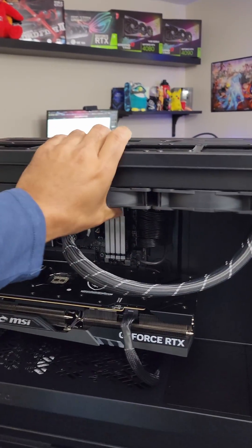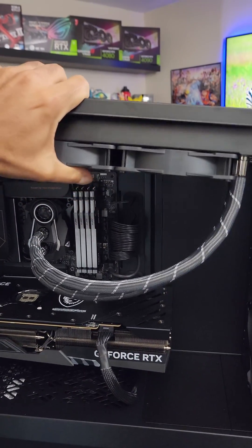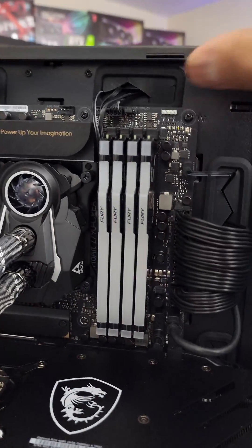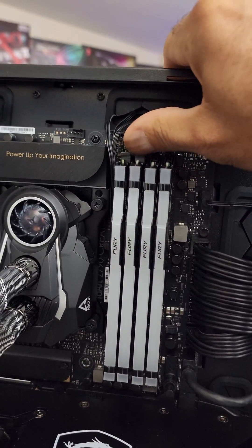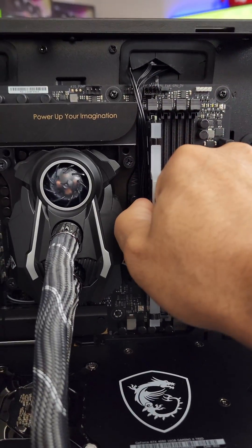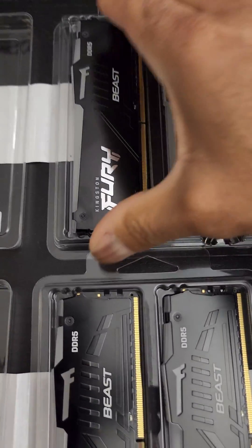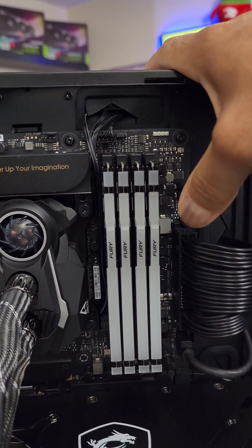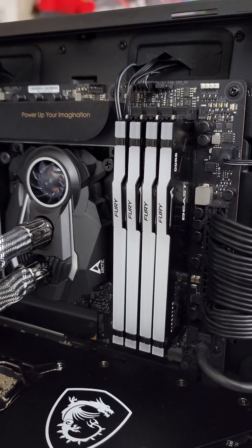The Fractal Design Meshify 2 makes it nice and easy — just place that there, easy access. Removing the old RAM and inserting the new RAM, nice and easy. Yeah, that's $1,000 in RAM right there.